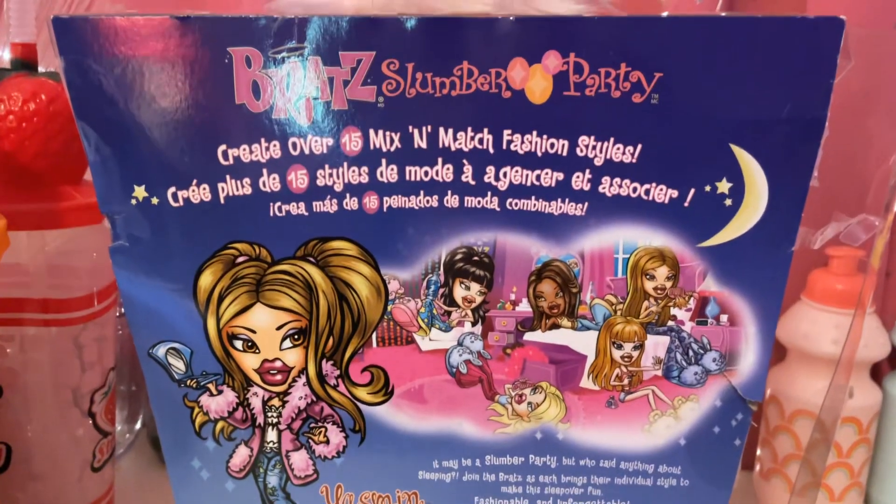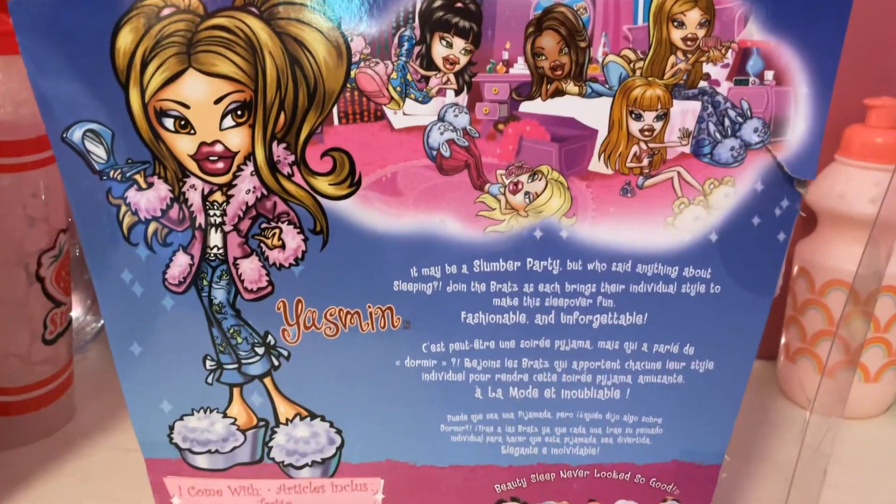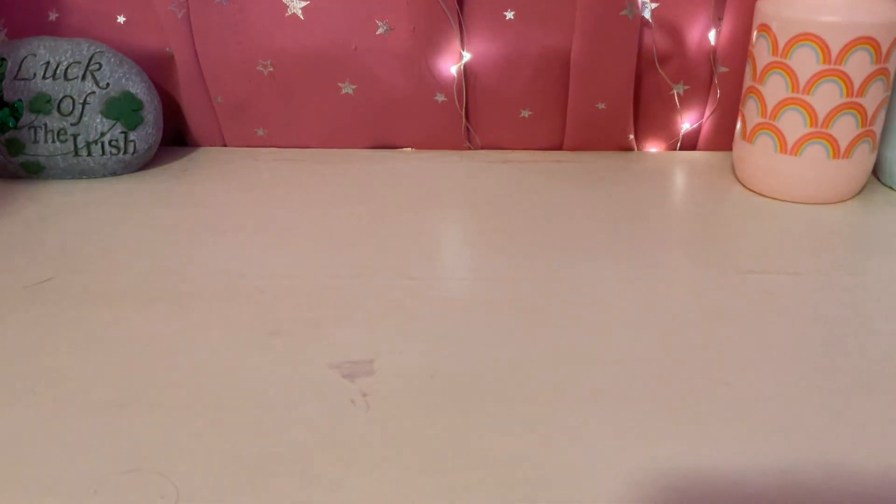So first, let's look at the box. Here's the back of the box. You guys can pause and read that if you want to. And it has a fuzzy handle at the top.